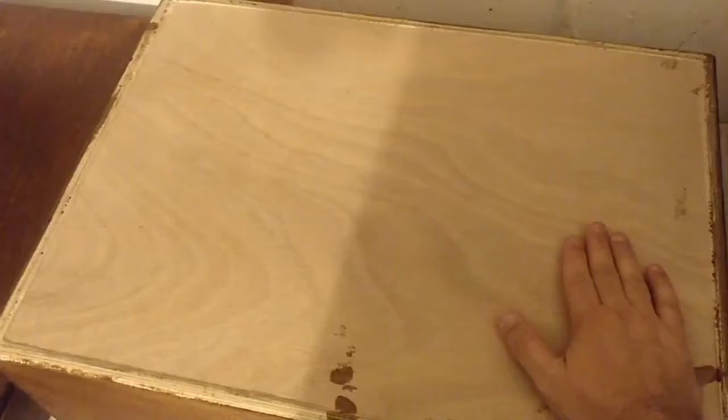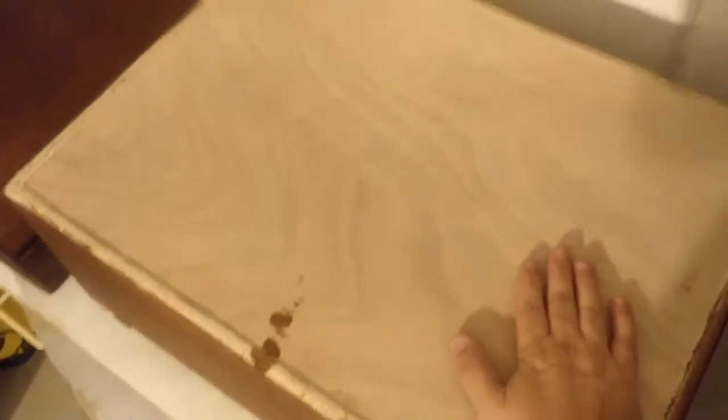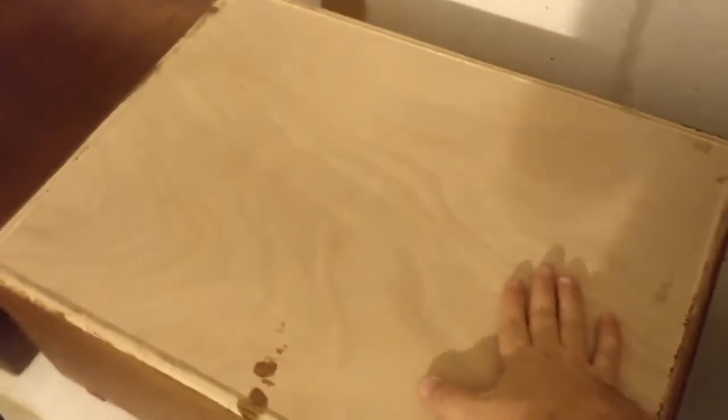Here you can see the difference between the original wood structure and the treated side with the varnish. I'm going to put EVA foam inside for two reasons: first, to protect the DJ controller, and second, as a secondary protection on the floor — if I have to put the box down, the EVA foam protects it from shocks.